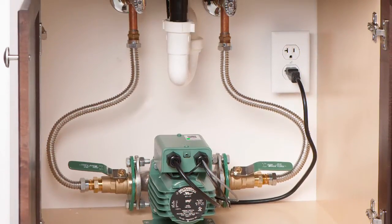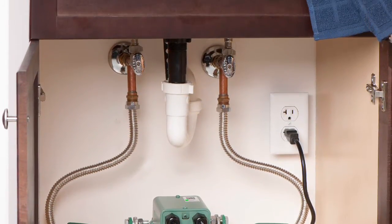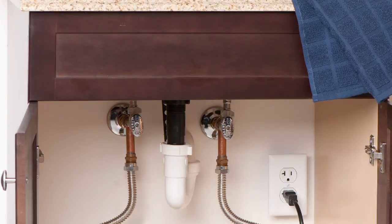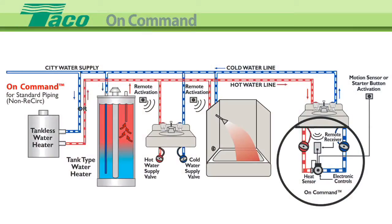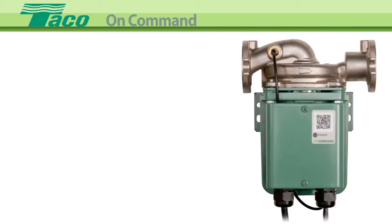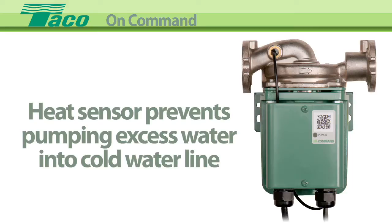On Command is a small silent pump attached to your hot and cold water lines in the cabinet under your most remote kitchen or bath fixture. When On Command is activated, the pump circulates hot water from the water heater and returns the cooled water that you would normally let run down the drain back through the cold water line. When the hot water arrives at the faucet, the On Command heat sensor and control board shut off the pump to prevent pumping excess hot water into the cold water line.